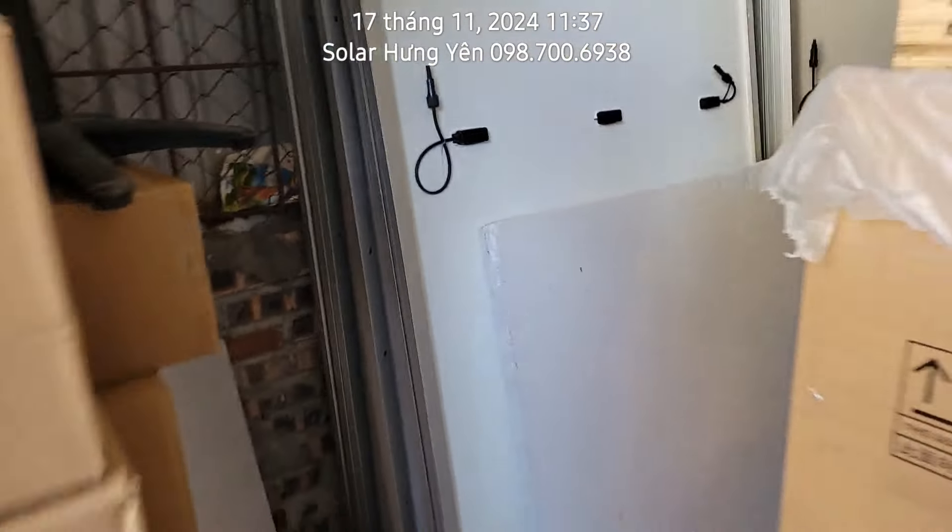Chủ yếu bên em đang bán 2 hãng biến tần chính là Lux Power và Deye. Lux Power thì có cả bản 12kW SLA. Pin lithium thì có pin cao cấp của SVE, còn cao cấp hơn thì có pin Hina bảo hành 10 năm, kèm với biến tần Gen 10kg hoặc Gen 6kg. Dưới đây là con 15kW 3 pha của dòng Lux Power. Lux Power có dòng 10kW, 15kW và 20kW 3 pha. Còn dòng Deye thì có 12kW, 8kW, 16kW và 20kW 3 pha.